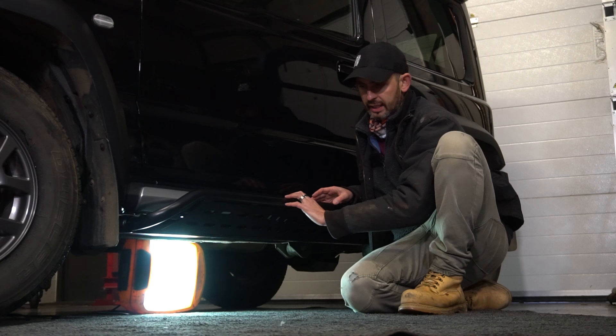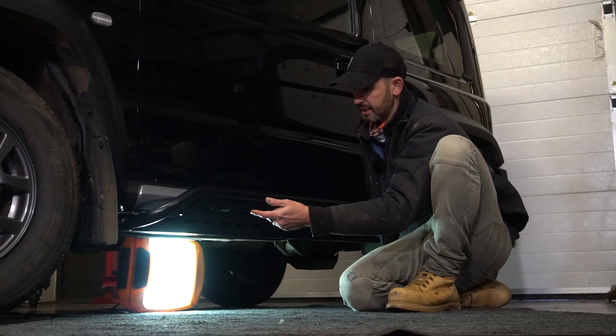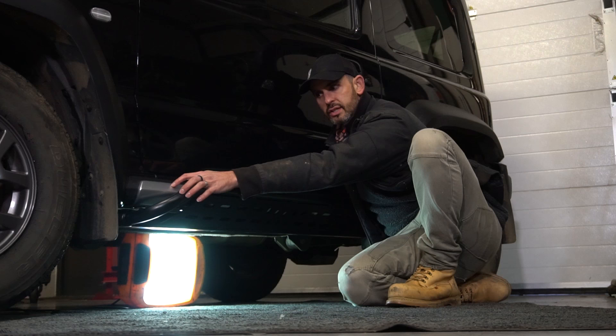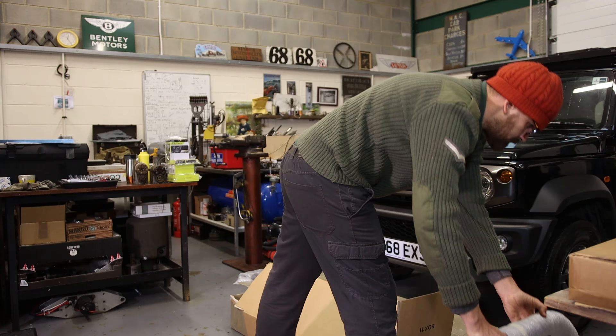This side is now finished. It uses existing bolt holes - you don't have to drill the Jimny at all. It mostly mounts onto the body mounts of the car because it's a separate body-on-chassis construction. I like the fact that the bar is quite close to the sill. I optioned it with the extra silver sill protectors which means the gap is even closer. They're subtle, they're neat, but they're also really damn strong - I mean they are armoured.